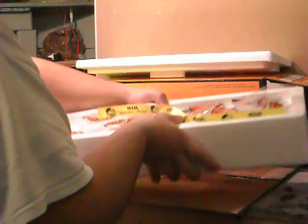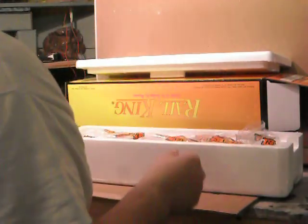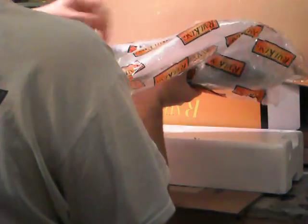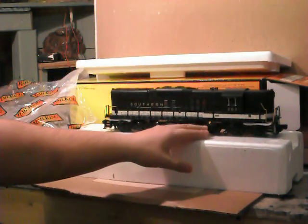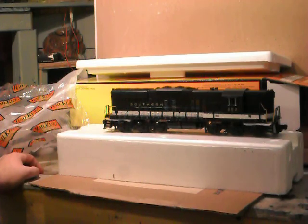It's a nice electric MTS Railking one. I also have the Premier line which is purple. So let's take this baby out. There it is guys. I've got a Southern unit. I was either going for this one or a Norfolk Southern or a Railking engine. I saw it and I fell in love with it, and I started to like the Southern Railroad.